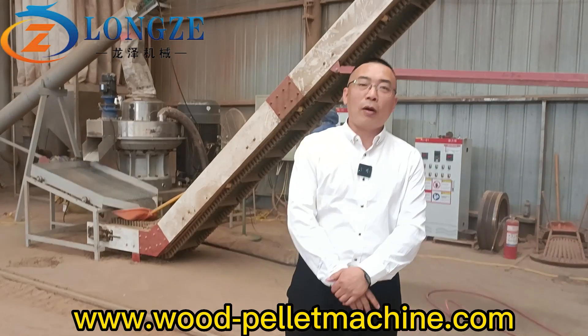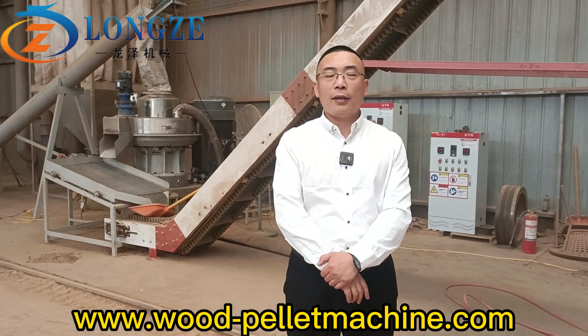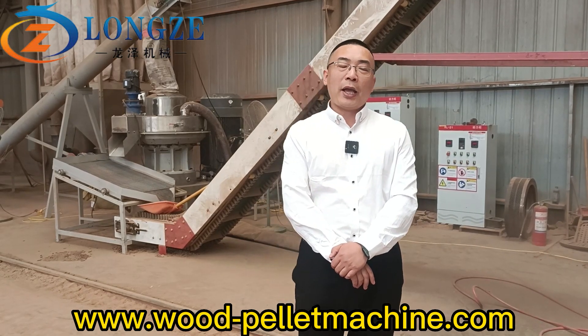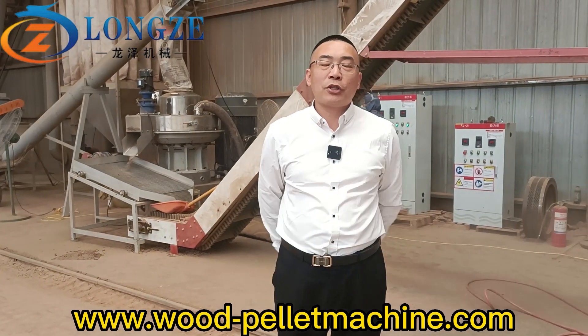Hello everyone, welcome to Lunze Machinery. Today I'm at our local customer's pallet making factory plant. Behind me you can see our 132 kilowatt wood pallet machine.